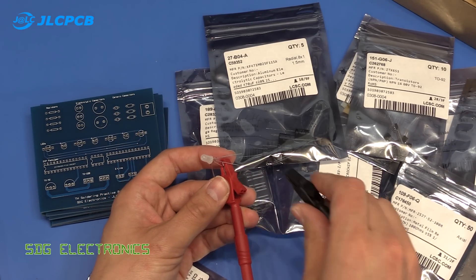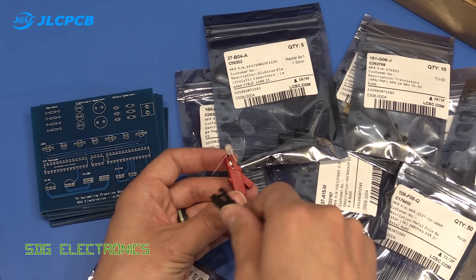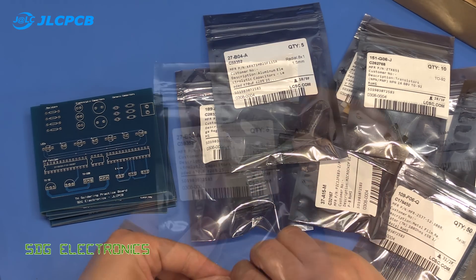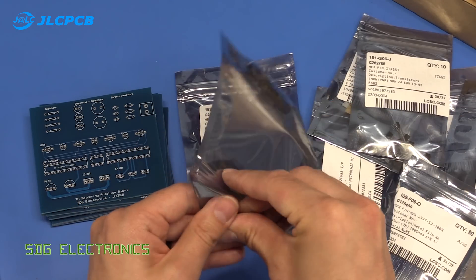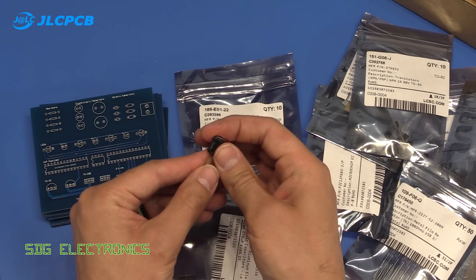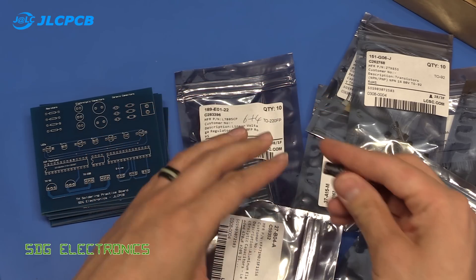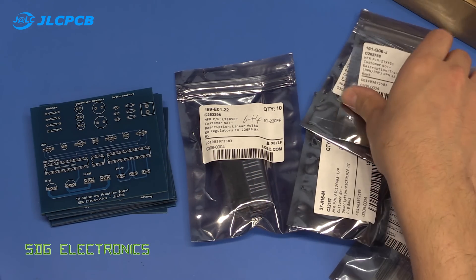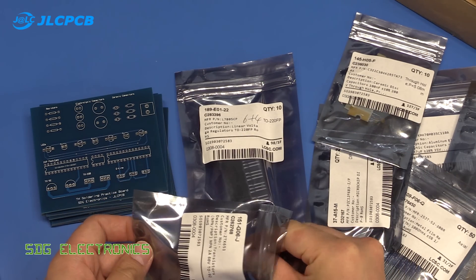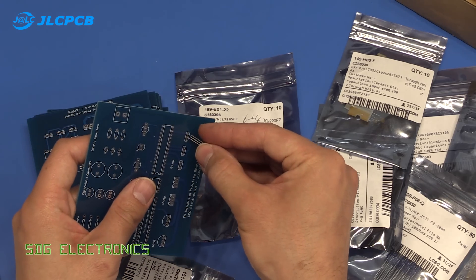I remember these LEDs used to be really expensive when I used to order from Rapid Electronics — about two pounds an LED. So we've got a nice green, a nice blue, and a nice red. We've also got some capacitors — the Chinese specials — unbranded capacitors, and some NPN transistors that should fit in the PCB.